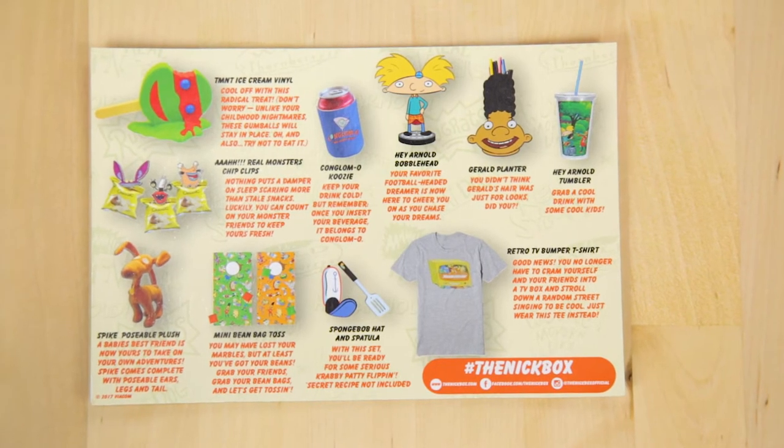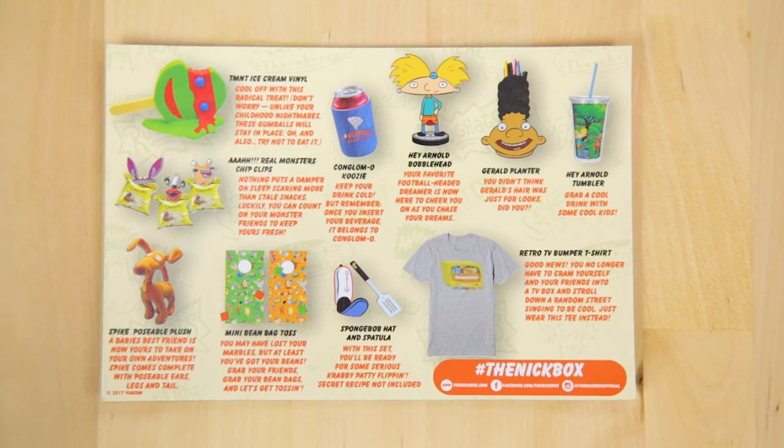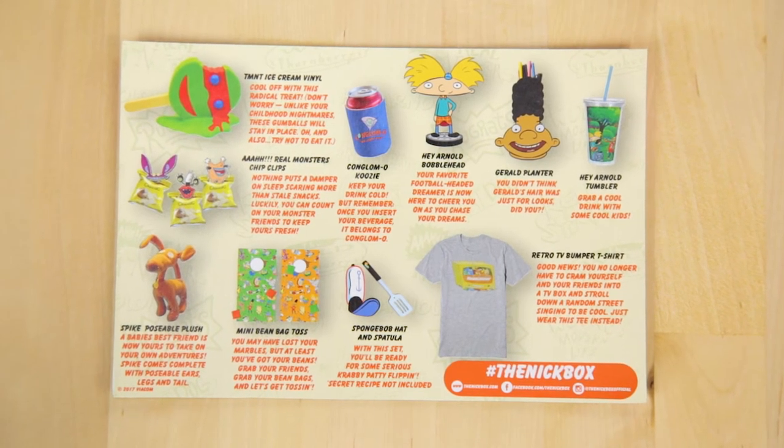I think that's everything — double check — yep, that's all! Wow, this is one of my favorite boxes. I really like that shirt and the beanbag toss game is completely usable. This box is sold out now, but if you want the next Nick Box there's a link below to pre-order. If you like this video, give us a thumbs up and subscribe for new videos every Monday, Wednesday, and Friday. See you guys next time!